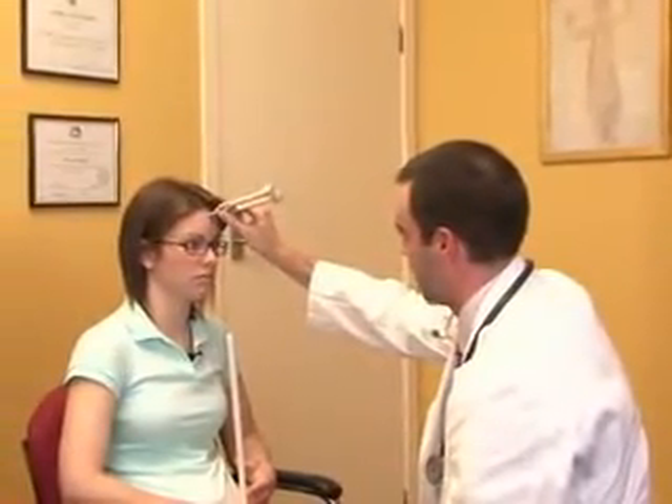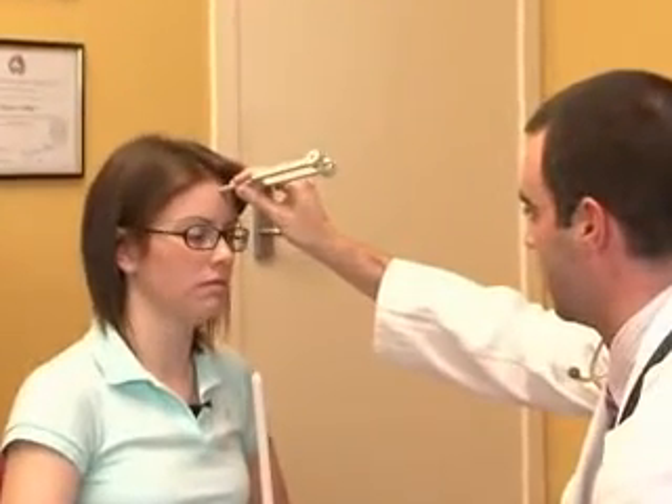The eighth cranial nerve largely controls hearing. A quick functional assessment can be done by getting the patient to cover one ear and quietly whispering into the opposite ear, then repeating with the other ear. A more formal test uses the 256 hertz tuning fork. For Rinne's test, the vibrating tuning fork is placed on the mastoid process; once the patient can no longer hear it, bring it in front of the ear — they should be able to hear it again, because air conduction is more sensitive than bone conduction. For Weber's test, the tuning fork is placed in the centre of the forehead and the normal response is to hear it equally in both ears.